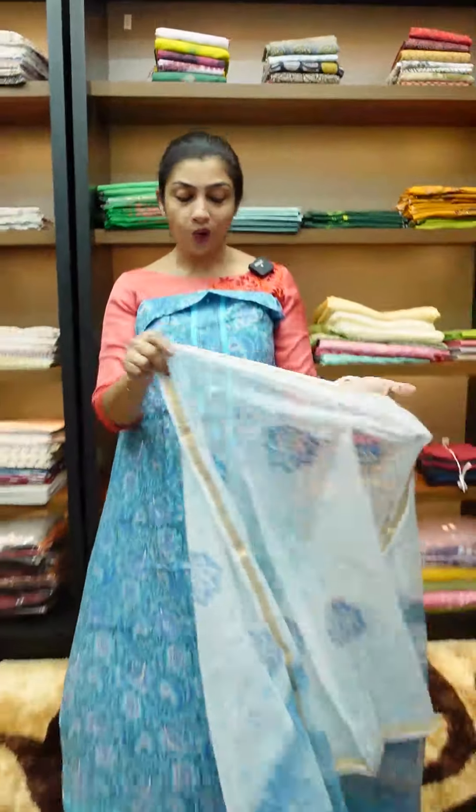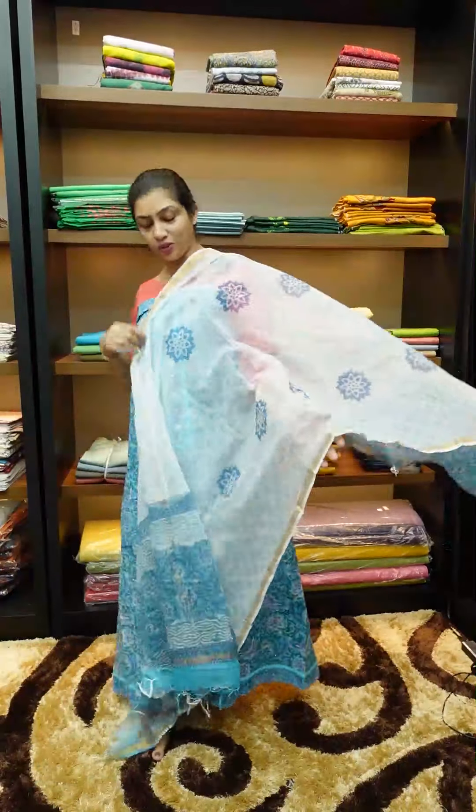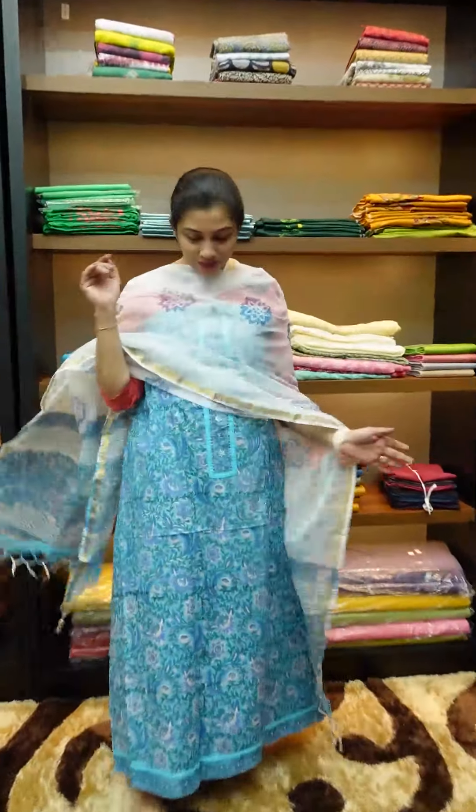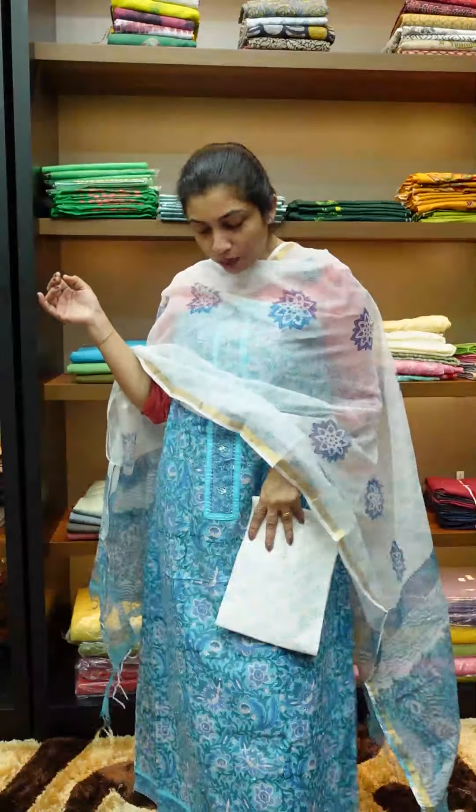The same pair is cotton — same combination and same color. This is a church wear and function wear item with different options. The top and bottom are cotton, soft cotton.